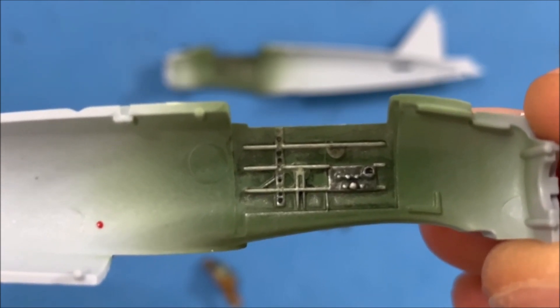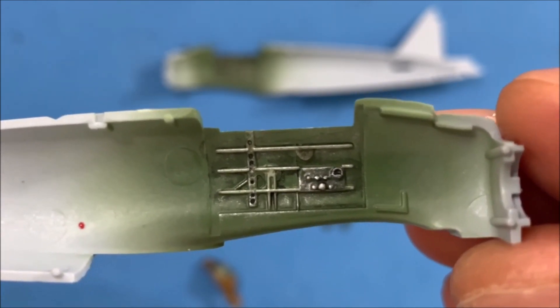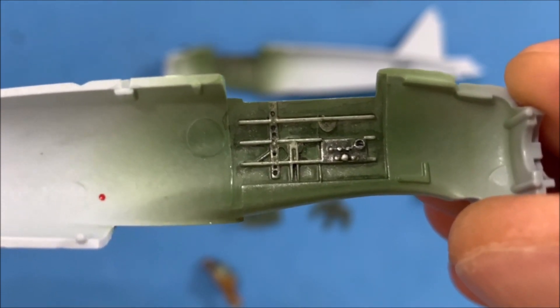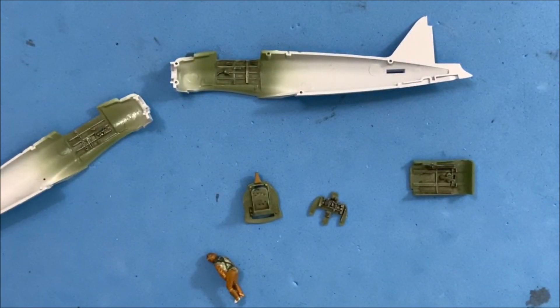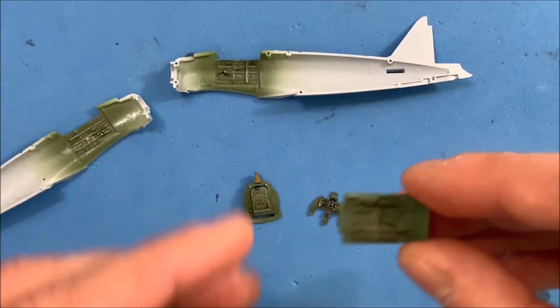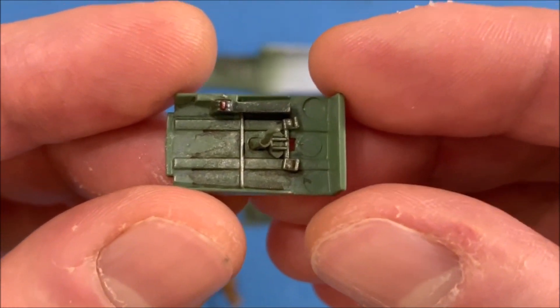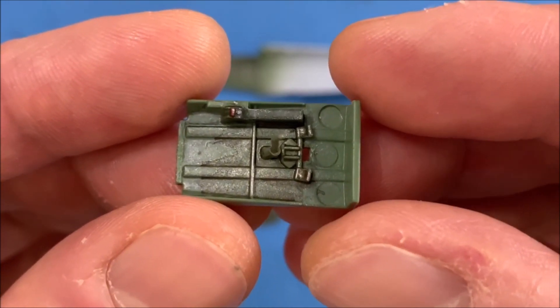And then to finish that off, I sealed it with a gloss coat, and then I put on a black panel line wash using Tamiya black panel on that. Pretty much did the same thing for the floor of the canopy, except I did put some brown on there as well to simulate the mud.